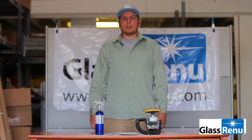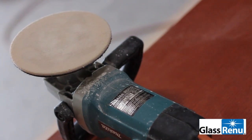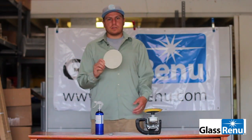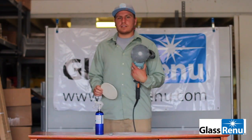Hey everyone, Cole here with Glass Renew. I want to talk about the polishing felt with you and help you maintain your polishing pad. What I have here is a 6 inch polishing felt to go alongside with my 6 inch backing disc.